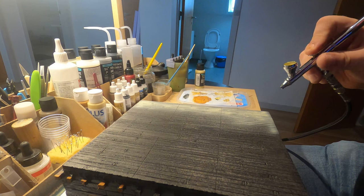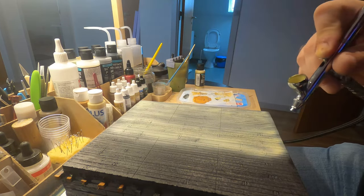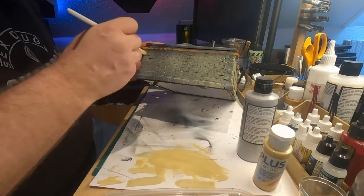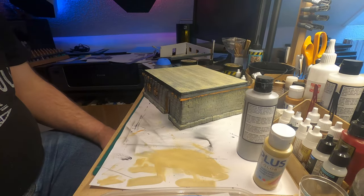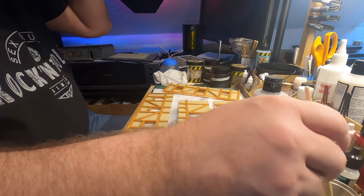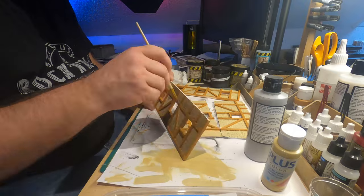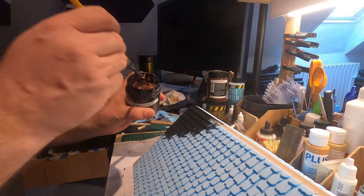I also hit all the things that should look like wood with a light tan from my airbrush, and I used the same tan color with my dry brush on the stonework for the first floor. Now I will use my homemade wash — it's just some black paint and brown paint with a drop of dish soap mixed with some water — and I just cover everything in it.